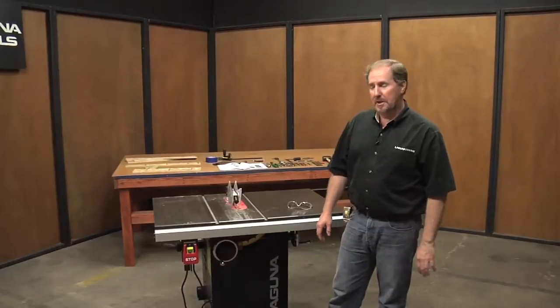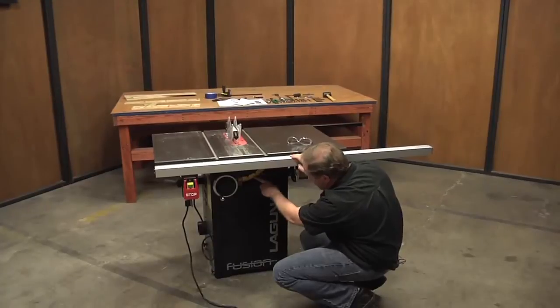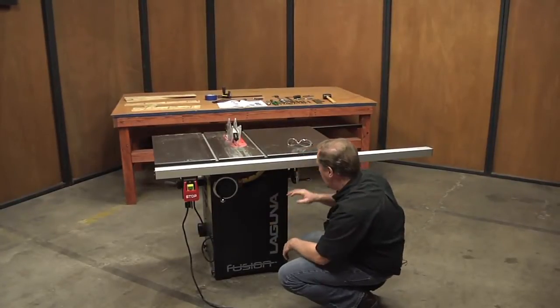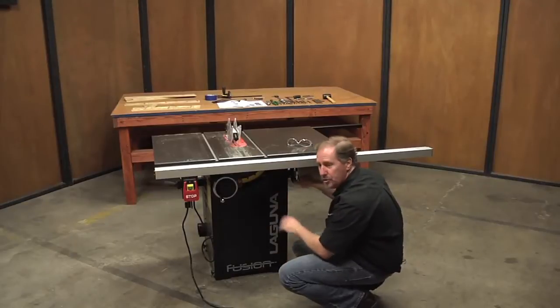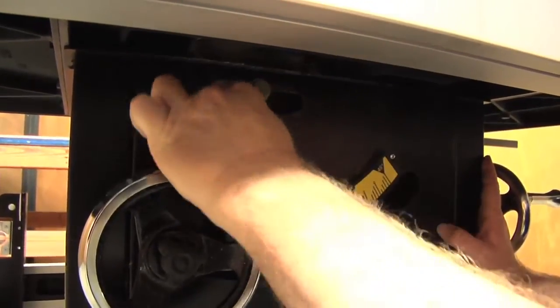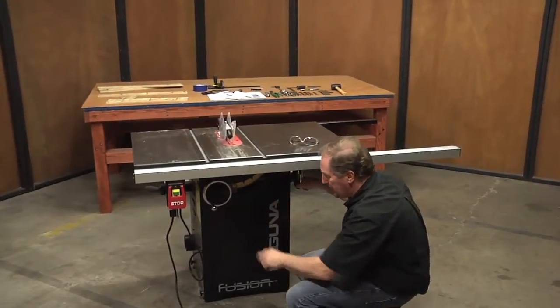In order to use the bevel feature for your table saw, you'll see that there's a scale provided right here on the front of the saw. It's also adjustable. There's a small pointer here that's adjustable, and then there's a handle on the side. In order to unlock this, there's a lock handle right here, and this is a spring-loaded ratcheting lock handle that can be positioned in a couple of different spots so you can have the best movement.